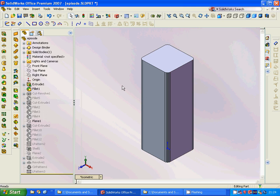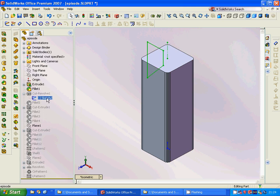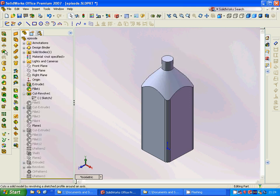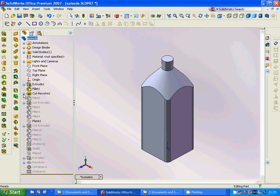We will fillet around this, and then we are going to sketch on the right plane. Then we are going to use a cut revolve — cut revolve is applied here. After that we are going to make another fillet.